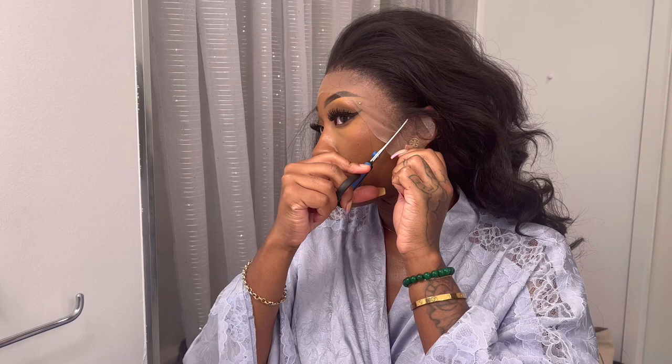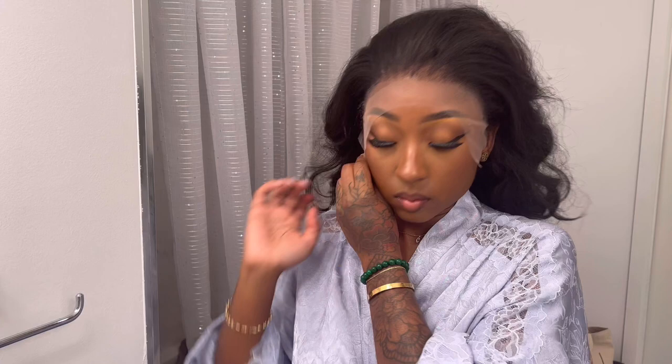We're going to use Even Wonder Lace Bond Supreme, and I'm cutting off the ear tabs just to make it a little bit easier to install — make it flat with no bumps or lumps. Go ahead and cut the ear tabs off before you get started so you don't have to worry about any air or excess lace getting in the way of your install.